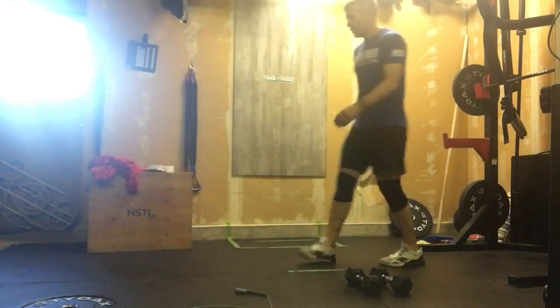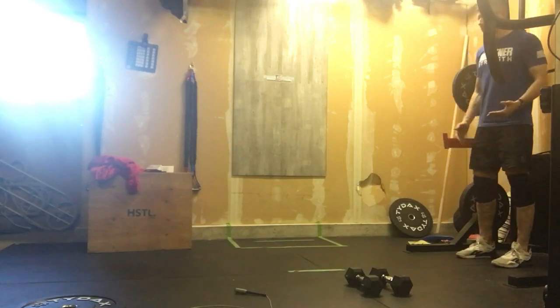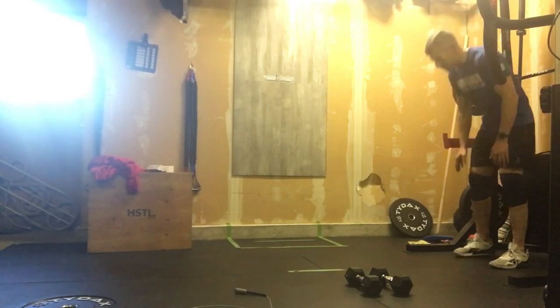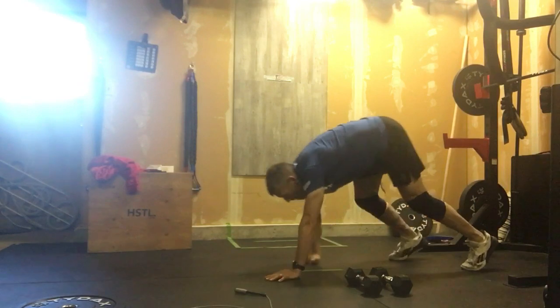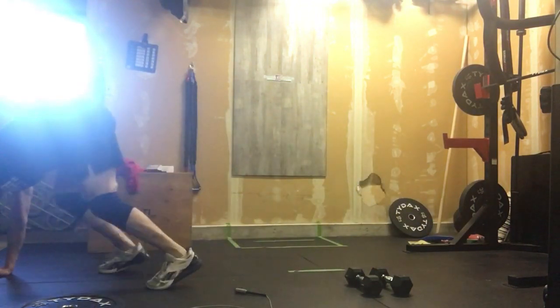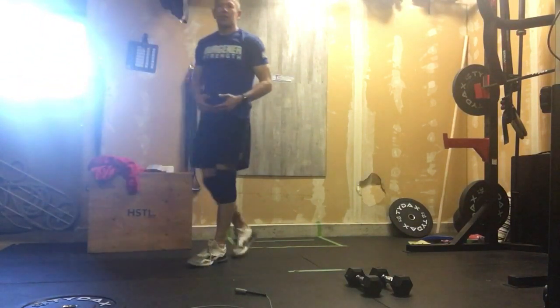After we've done that, we're going to do 50 feet of bear crawls. If you've got 5 feet, 10 feet, whatever, mark that out. A bear crawl — our hips are above our head — and we're just going to walk that 50 feet. Accumulate that 50 feet, whatever we have to do to accumulate that.